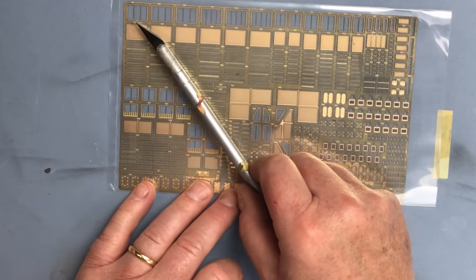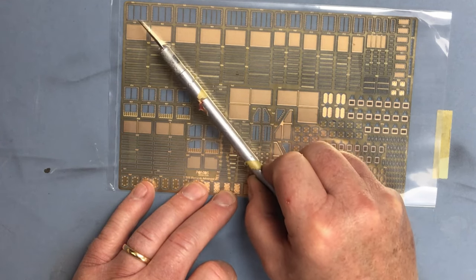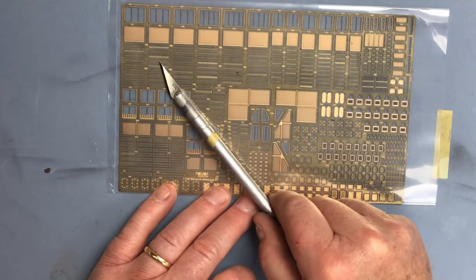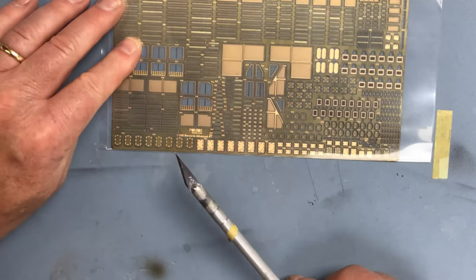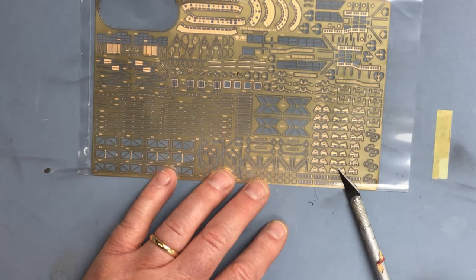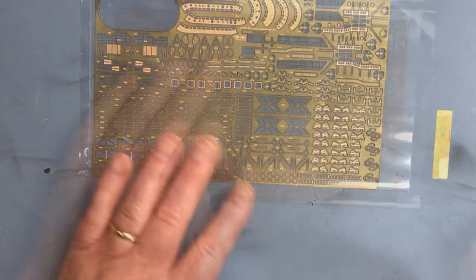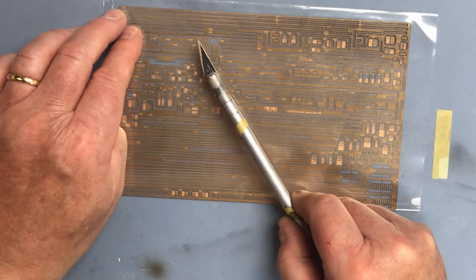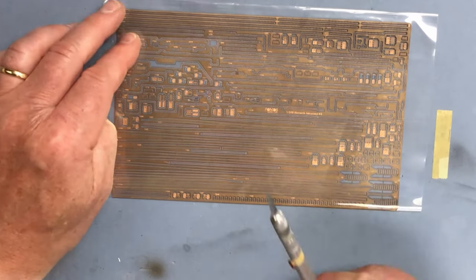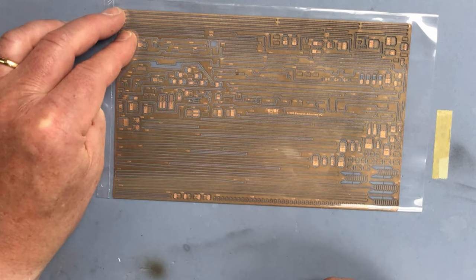These are a number of vents with louvres - individual louvres that need to be fitted onto the vent opening itself. I can imagine I'm going to need some sedatives when I come to do that - it looks pretty daunting. The rest of the fret has some doors and hatches on it. Another fret has boat crutches, more frames, parts of the anchor gear, and another funnel part. This frame carries a number of parts which look on first sight like degaussing coils, but I don't think the ship carried a degaussing coil - they may just be electrical conduits for the superstructure.